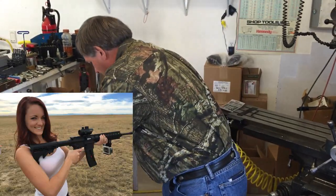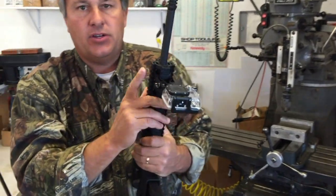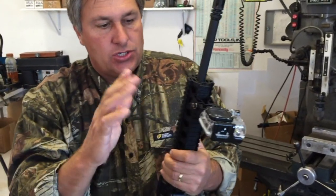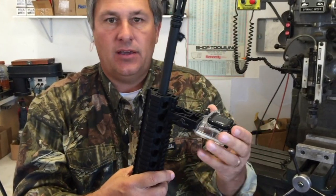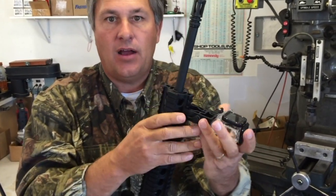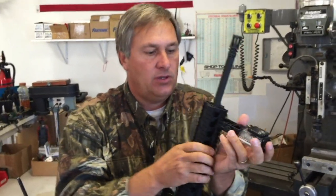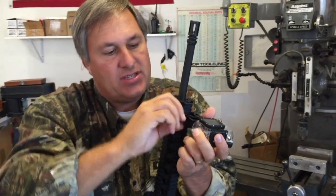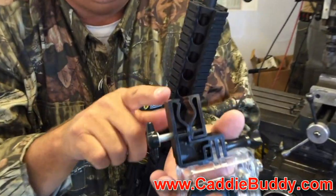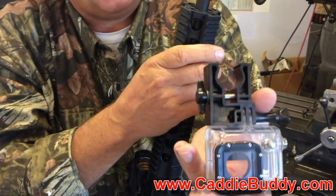The other thing that this comes with is for all you tactical guys. At the top of the mount here there's a Picatinny rail mount, so you can mount it to your ARs and different guns. One thing I would tell you — probably don't want to mount it to the barrel of an AR since they get really hot if you're shooting competition. So use the Picatinny rails for those. In two seconds you can have this thing on and off. Pull it off like that — it's got the Picatinny grooves on the top. Just clamp it on nice and tight.